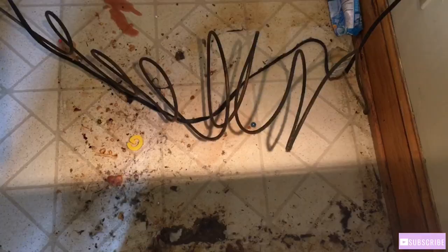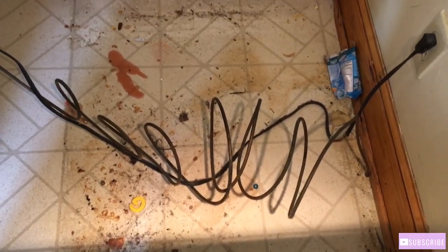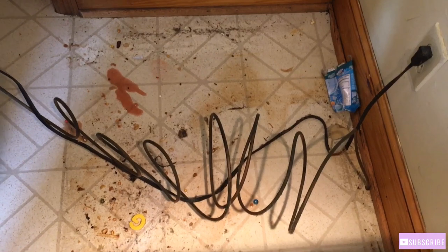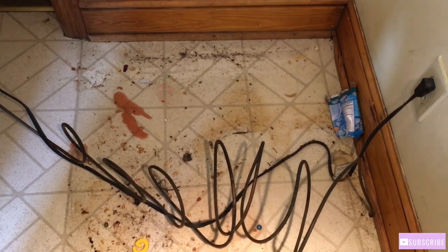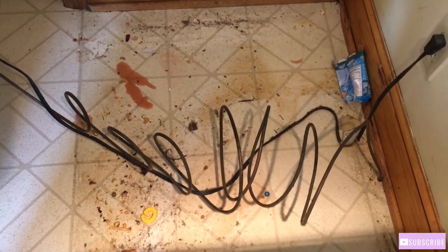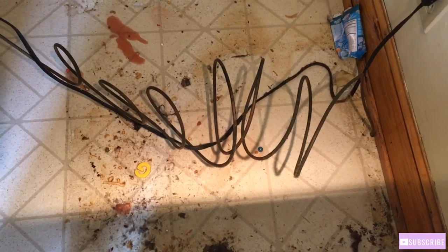So y'all, this is what it looks like. Gross. It's been a while, y'all, since I've cleaned behind here. This is what it's looking like — this is real life. I have to do better than this, y'all. Let's clean it up.